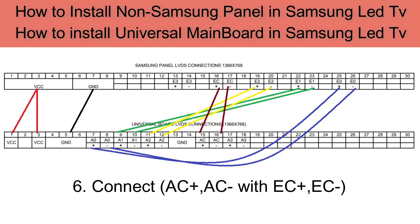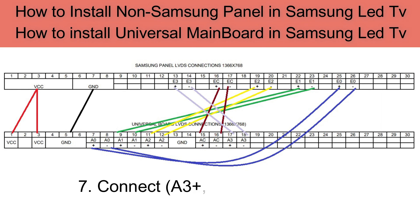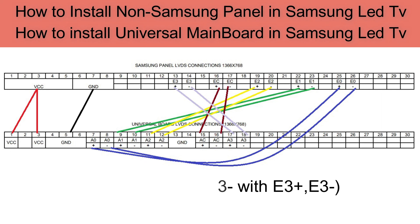Connect AC+ and AC− with EC+ and EC−. The last connection is: connect A3+ and A3− with E3+ and E3−. These are the connections required. Viewers, feel free to ask any questions in the comment section — I will be happy to reply. Thanks for watching.